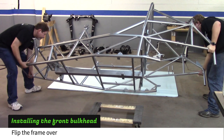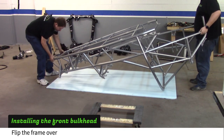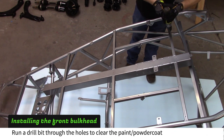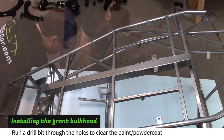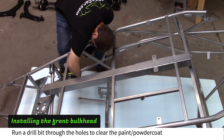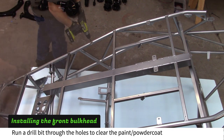Flip the frame over onto a piece of foam or a shipping blanket. Run a drill bit through the rivet holes to clear the paint or powder coat. Don't forget the four holes near the front x-brace. Most of the holes are 3/16 inch, but you'll find quarter inch holes where the floor support strap will go.